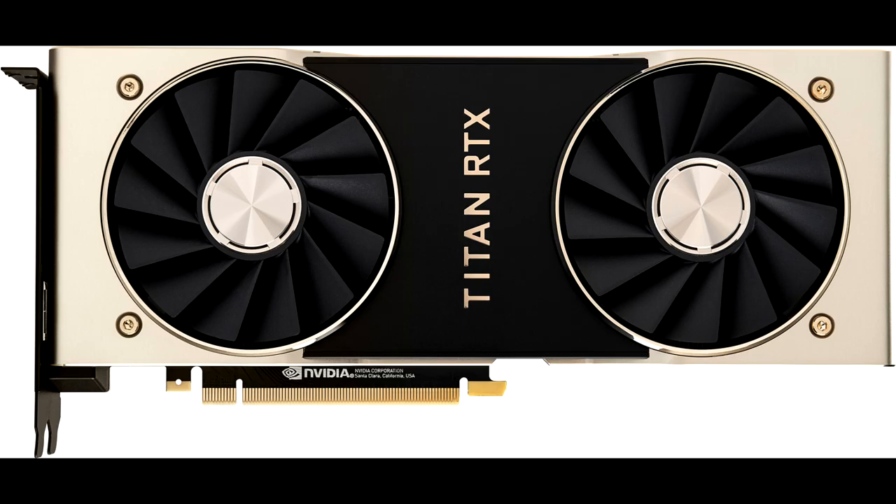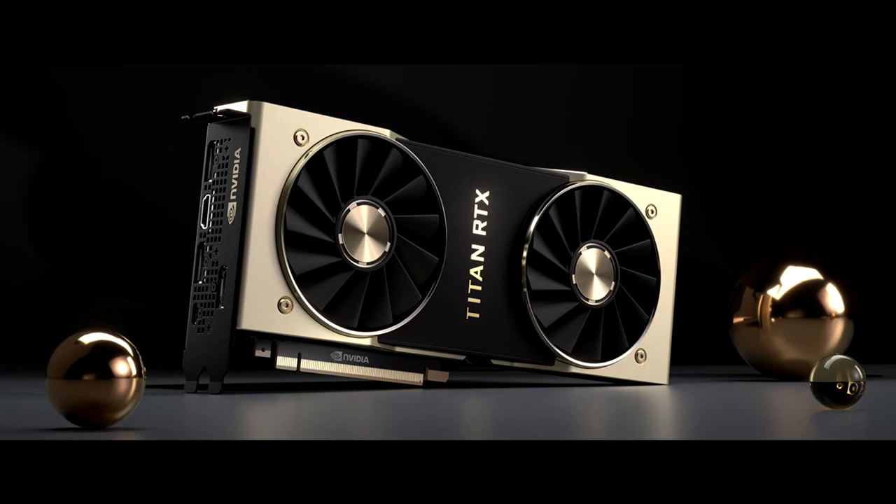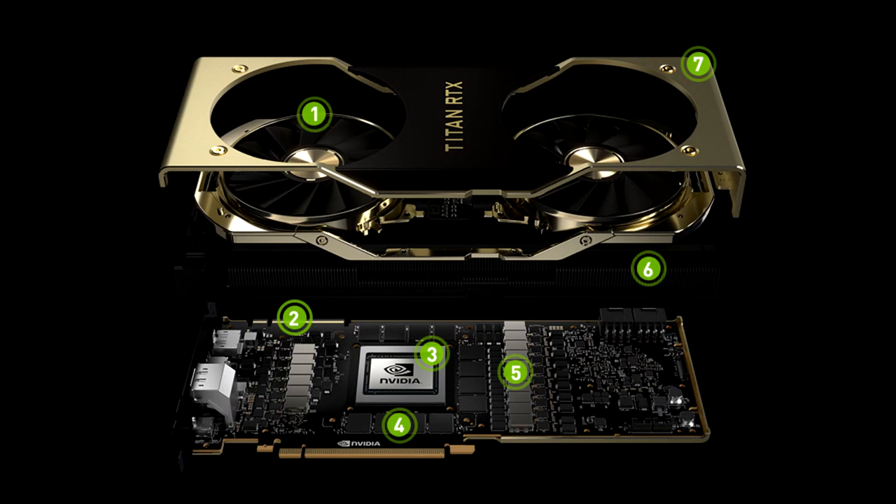Nvidia presents the Titan RTX 24 GB graphics card at $2,499. Nvidia today introduced Nvidia Titan RTX — the world's most powerful desktop GPU — providing massive performance for AI research, data science, and creative applications. Driven by the new Nvidia Turing architecture, Titan RTX, dubbed T-Rex, delivers 130 teraflops of deep learning performance and 11 giga rays of ray tracing performance. Turing is Nvidia's biggest advance in a decade, fusing shaders, ray tracing, and deep learning to reinvent the GPU, said Jensen Huang, founder and CEO of Nvidia. The introduction of T-Rex puts Turing within reach of millions of the most demanding PC users, developers, scientists, and content creators.